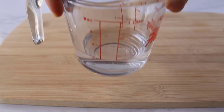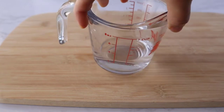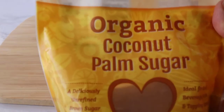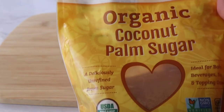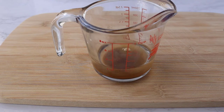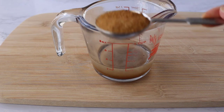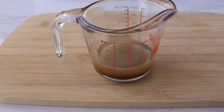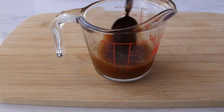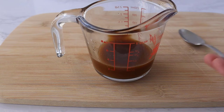We're going to start off by making the Pad Thai sauce. I have a quarter cup of water that I've warmed in the microwave, and I'm going to be adding two tablespoons of coconut palm sugar. Traditionally in Thailand they use a hardened palm sugar disc, but since coconut sugar can be found at pretty much any grocery store, I'm using this instead. Give it a good stir so the sugar dissolves into the water.